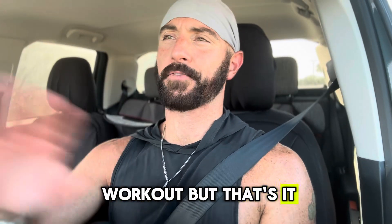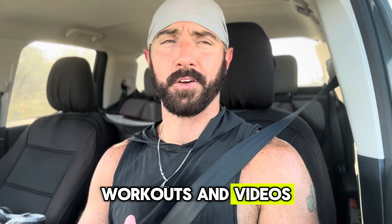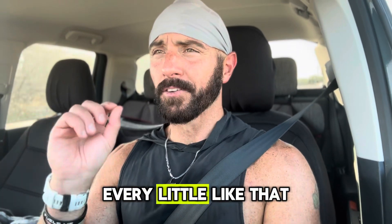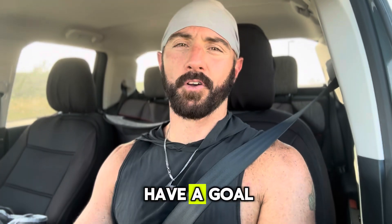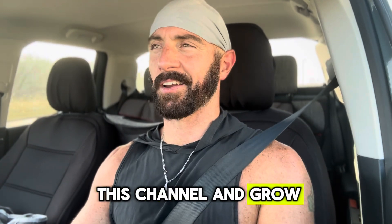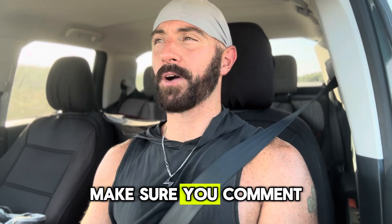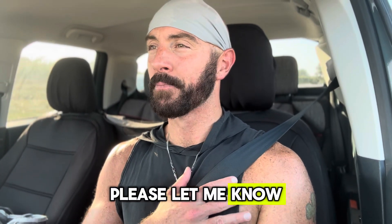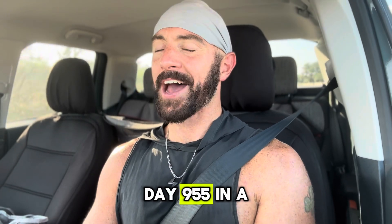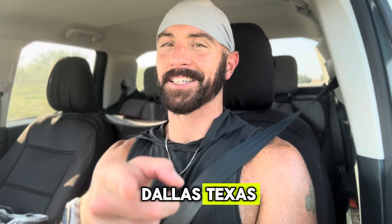It was a great workout, but that's it for today. Thanks for following — I really put a ton of effort into these workouts and videos. Please like the video; every little like gets me closer to my goal of growing this channel and the community. Make sure you subscribe and comment — let me know what you think about these videos and if there's anything you'd like to see. Day 955 in a row, the streak's alive. Goldie checking out from Dallas, Texas — we'll see you tomorrow.